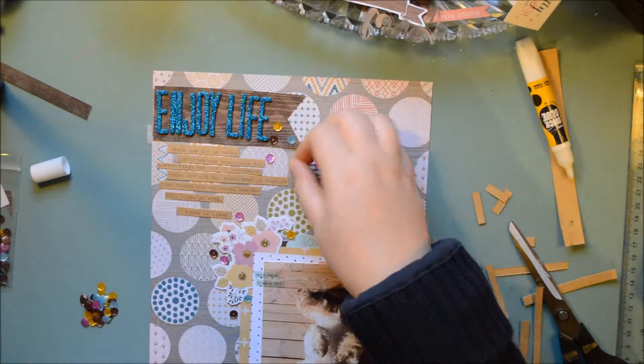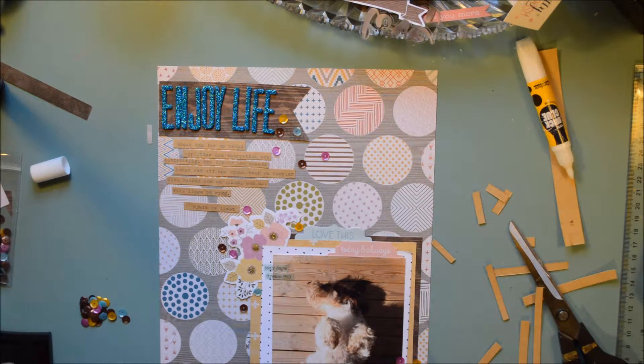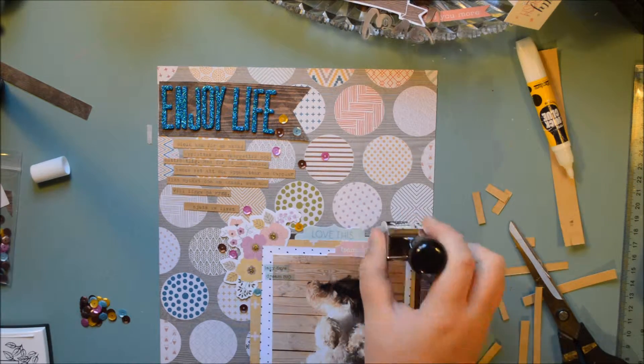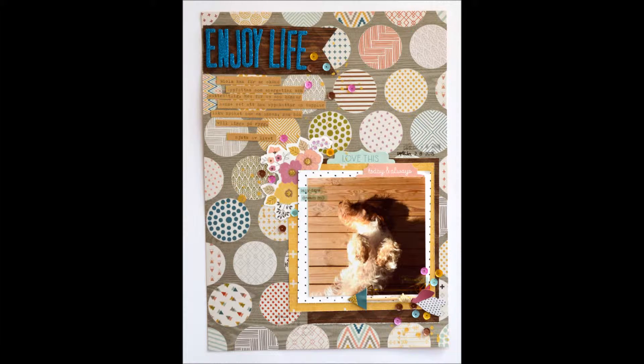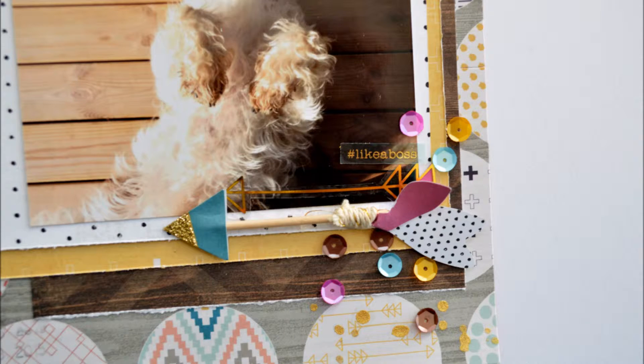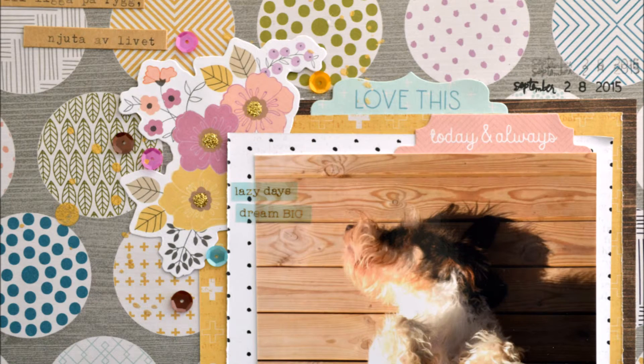I'm going to put in some more sequins right there. I'm also going to put down some Heidi Swap mist that you won't see, but I'm going to put down the date with my Heidi Swap roller date stamp. And there you have it — I really love this layout. It's so fun, so crisp, like the autumn air we have here in Sweden. Check out the links below, I hope you've liked this video, and hopefully there will be many more with this kit — talk to you soon, bye!